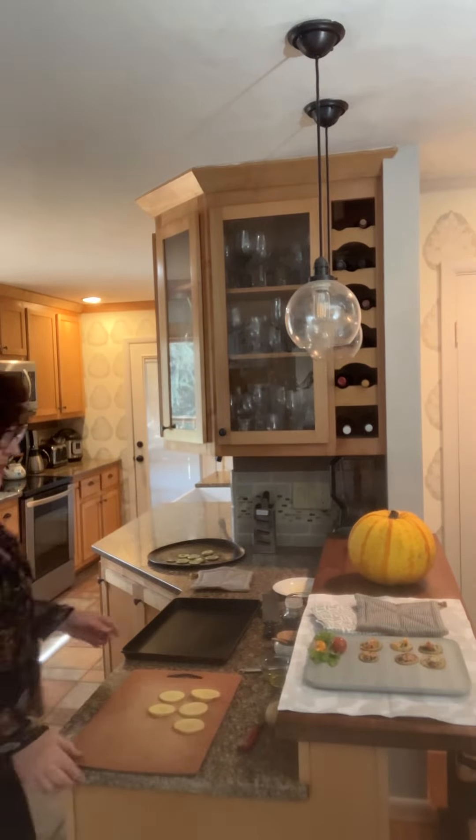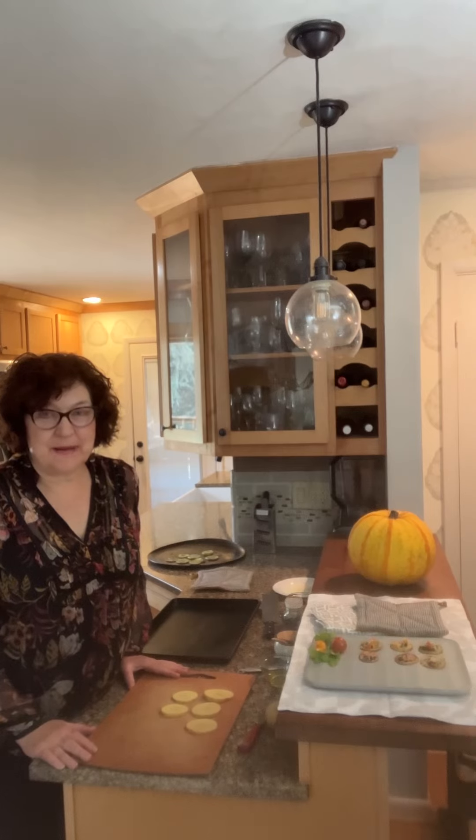Hi, I'm Denise Barrett from Vimerite Nutrition. Today I am making some low FODMAP appetizers for Thanksgiving. I want to show you how I made them — the recipe is up on the Vimerite Nutrition blog. I hope you try them if you have IBS, since the holidays can sometimes cause GI discomfort.